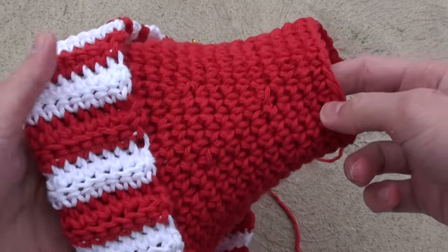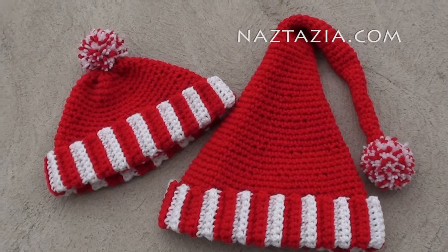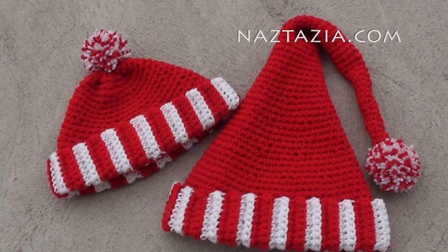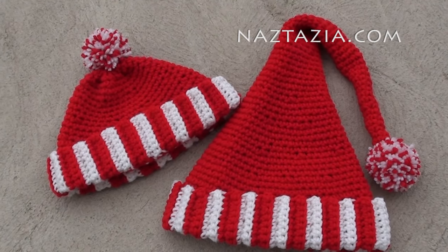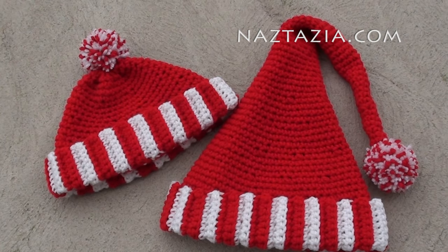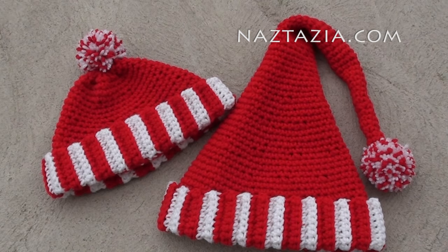Once you finish your 23rd round, you can decide which hat to make. If you are making the smaller beanie hat, stop and proceed towards the end of the video for how to finish the hat. If you are making the Santa hat, keep watching the video for making the long tail section.